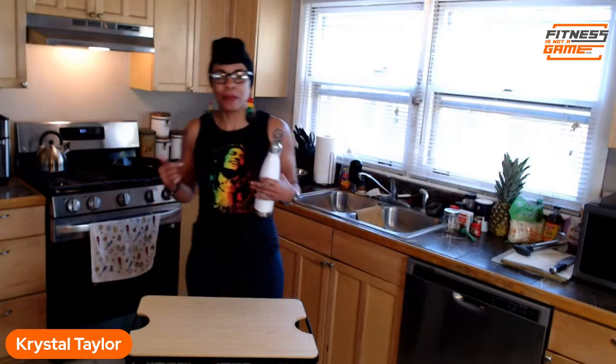If you're here with me now say hey — let me know that you're here. If you're catching this on replay, type 'replay' in the chat. We're gonna drink water while I tell you what we're making today. Today we are making jerk chicken and pineapple slaw!